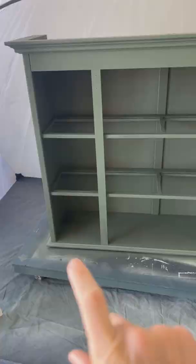Then we headed to Home Depot to go pick out some wood for the base that we're building tomorrow. Follow along!